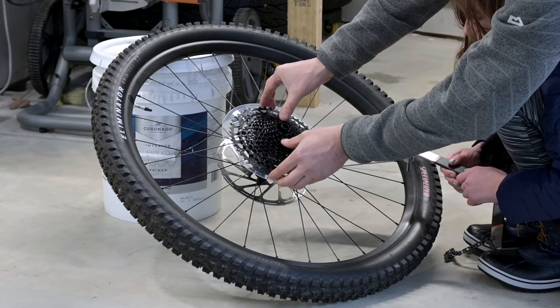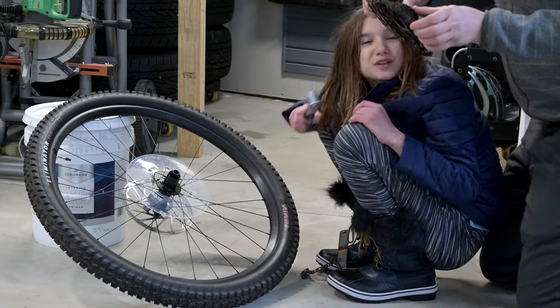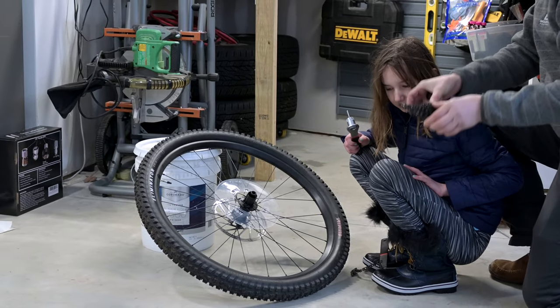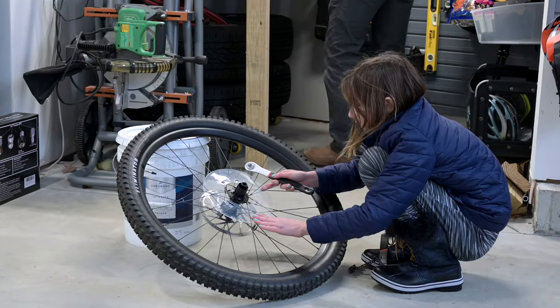So what we can do is we can lift the whole cassette assembly straight off. These outer cogs are actually loose, so we don't want to disturb those, otherwise we'll have to realign them. It's not a big deal, but it's nice if we don't have to.